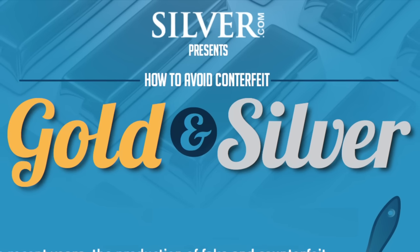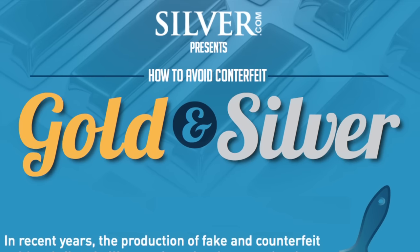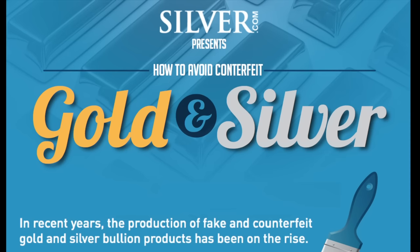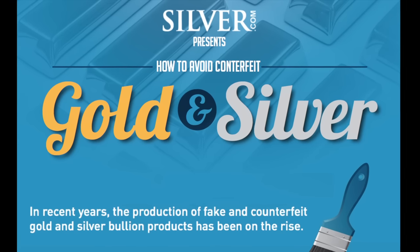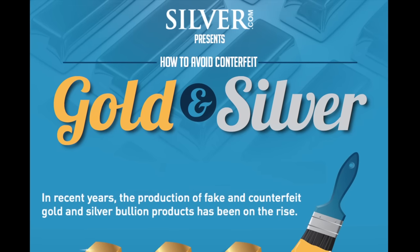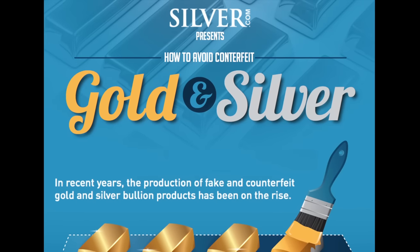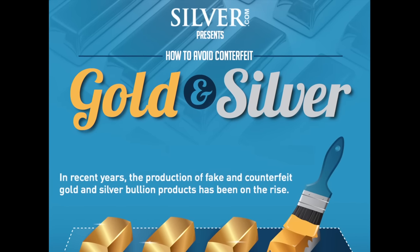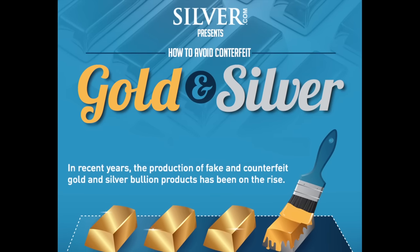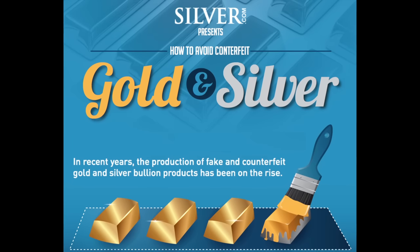Silver.com is pleased to present a new free infographic teaching you how to avoid and test for counterfeit gold and silver bullion. In recent years the production of fake silver and gold bullion has been on the rise. At Silver.com we want to educate the silver and gold buying community on how to avoid and detect fake bullion.